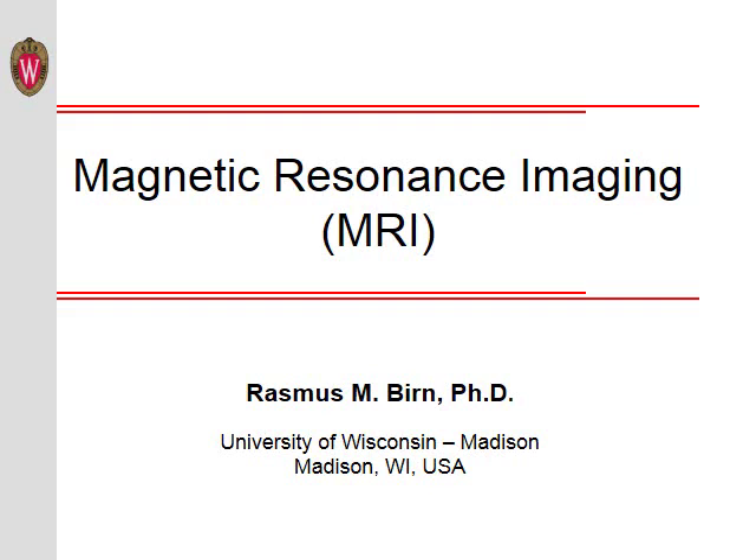Hello and welcome to this tutorial on Magnetic Resonance Imaging, or MRI. I'm Dr. Rasmus Byrne from the University of Wisconsin at Madison. In this tutorial, I will be describing the basics of how MRI works.